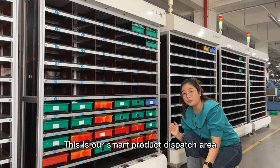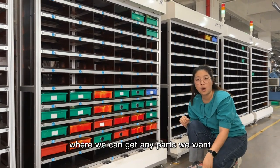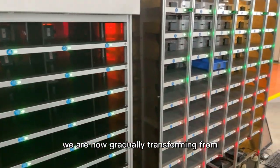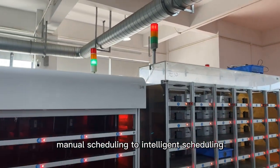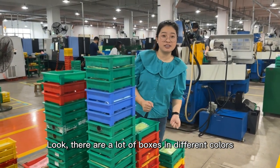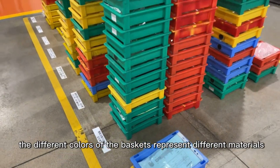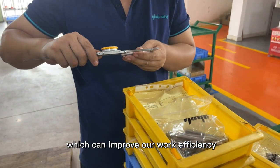This is our smart product dispatch area, where we can get any parts we want. We are now gradually transforming from manual scheduling to intelligent scheduling. There are a lot of boxes in different colors — the different colors of the baskets represent different materials, which can improve our work efficiency.